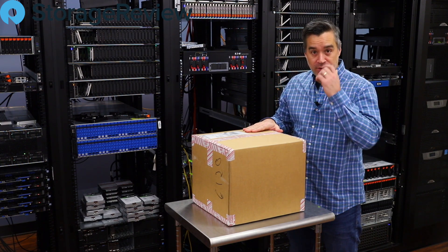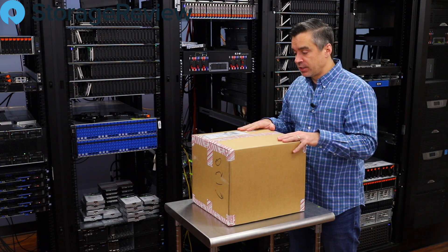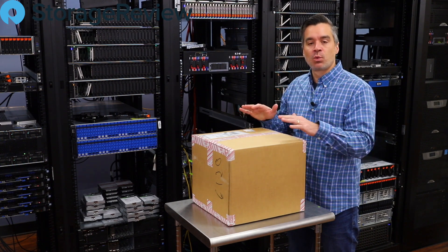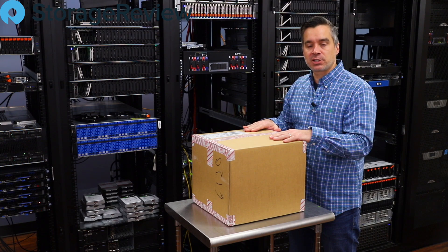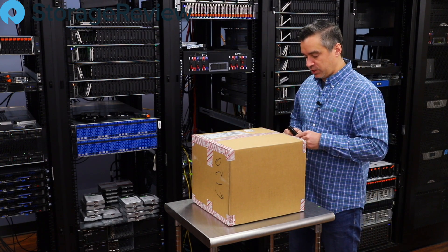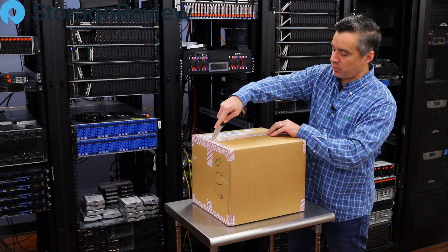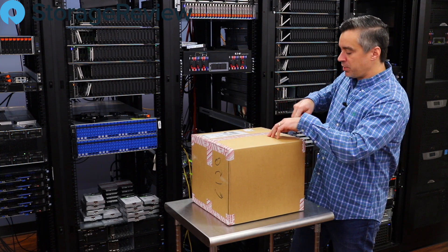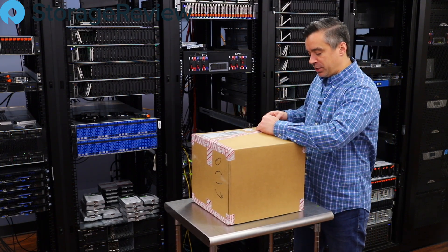New in the lab today, we've got another NAS coming in from Synology. This one is the home NAS — the one they launched at CES, the DS420J. Synology gets a little nervous when they send us the smaller home NASes because they know we're so performance heavy, but it's okay Synology, we can be gentle.